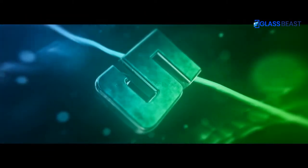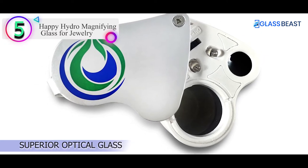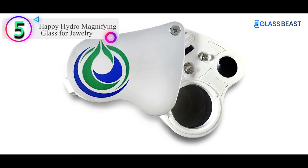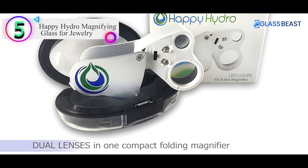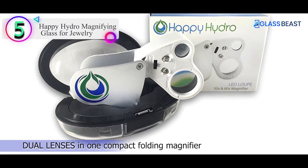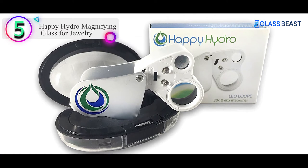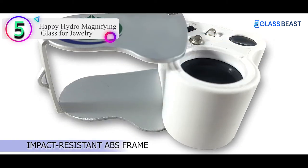Number 5 on our list is the Happy Hydro Magnifying Glass for Jewelry. The Happy Hydro loupe is a dual magnification power loupe that contains a 30x and 60x lens. Like other models, the Happy Hydro also contains a bright LED powered by 3LR11 button cell batteries to help illuminate your specimens.